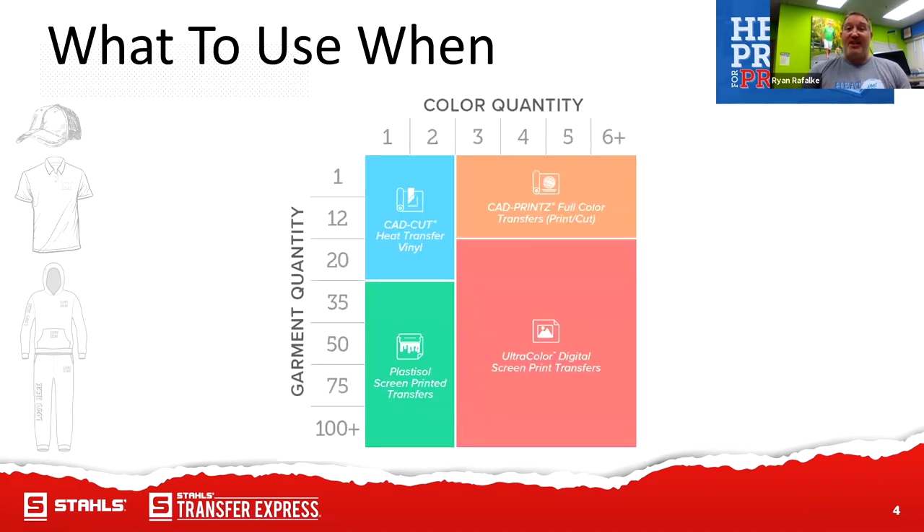A lot of our customers are always asking what should I use, and when's a good time to use that specific media. Through our sister company Stahls, we specialize in CAD cut heat transfer vinyl. We also have through both Transfer Express and Stahls our CAD prints — the full color ones. Then we have our plastisol screen printed transfers from Transfer Express, and our Ultra Color, which is our hybrid screen printed transfer for full color options. This question is really going to depend on your quantities.